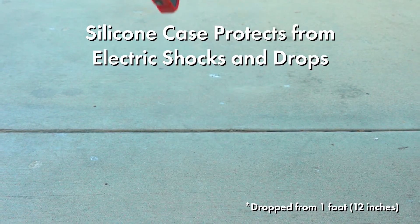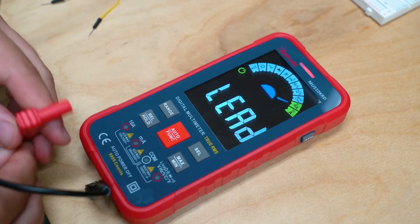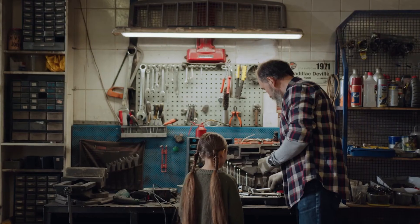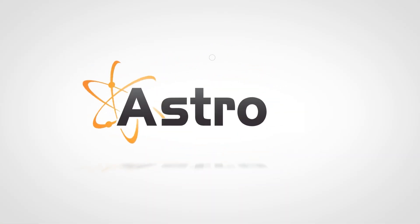The silicone protective case prevents electric shock and damage from drops and falls. The Astro AI 10,000-Count Digital Multimeter makes projects a breeze in your home, garage, or job site to keep you going on all of life's adventures.